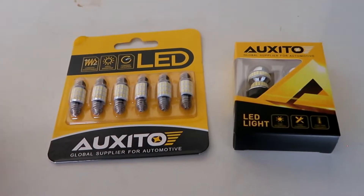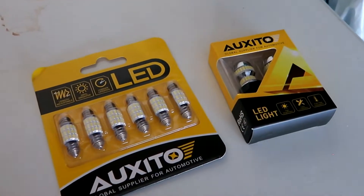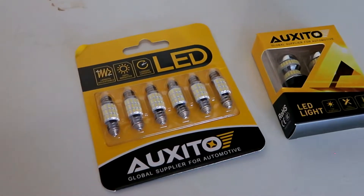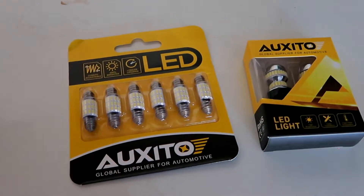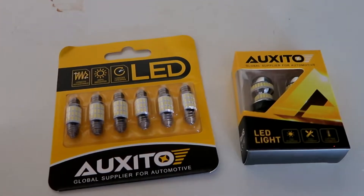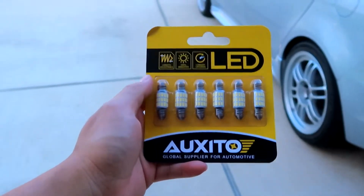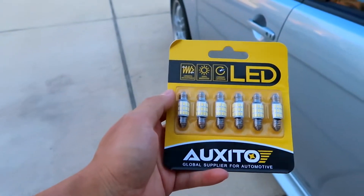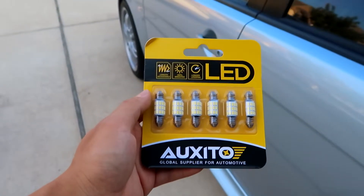You might be asking, what's the difference between halogen and LED bulbs? LEDs firstly give that nice crisp white, they're brighter, and also last longer. Those are some advantages — they definitely give a more modern touch to the interior as well as exterior of the car. For this video I'll be installing Oxido LED light bulbs for the interior. They pretty much make LED bulbs for a bunch of vehicles, so make sure to check them out on their website — I'll have a link in the description.